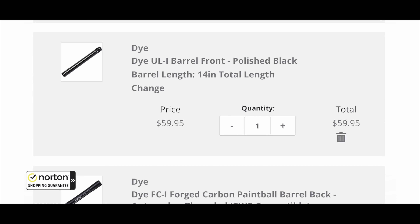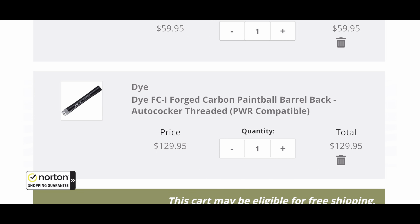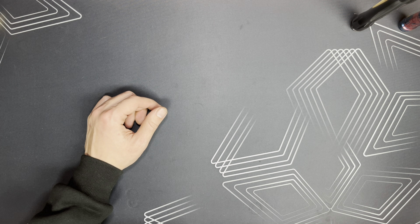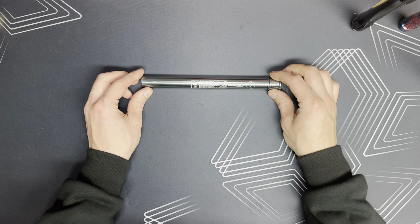Three grams — you're not going to notice the difference. To be honest I would prefer my barrel be a little heavier. I didn't buy the carbon fiber for its lightness, I bought it for its looks — it looks insane. It's a very expensive barrel and I like having the fancy stuff. The barrel back is 60 bucks and each insert is going to run you about 35 dollars, and this is in U.S. dollars. The barrel tip is 60 dollars and the FCI barrel back is 129 dollars — so pretty pricey.